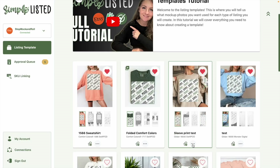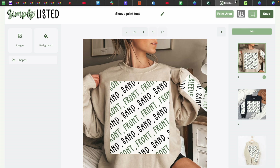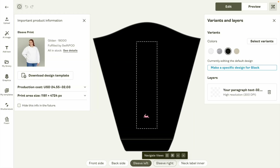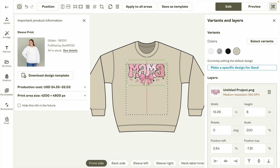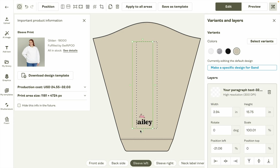The first thing you need to know about making sleeve print templates for Simply Listed is a current limitation: the design on Printify can't go outside of the print area. See how this design — the green box — goes all the way up and down the sleeve without going outside the print area. The problem is if you design your sleeve prints on your normal size canvas, say for the front of the sweatshirt, and it goes outside of the print area, Simply Listed isn't going to be able to make the design correctly for you.